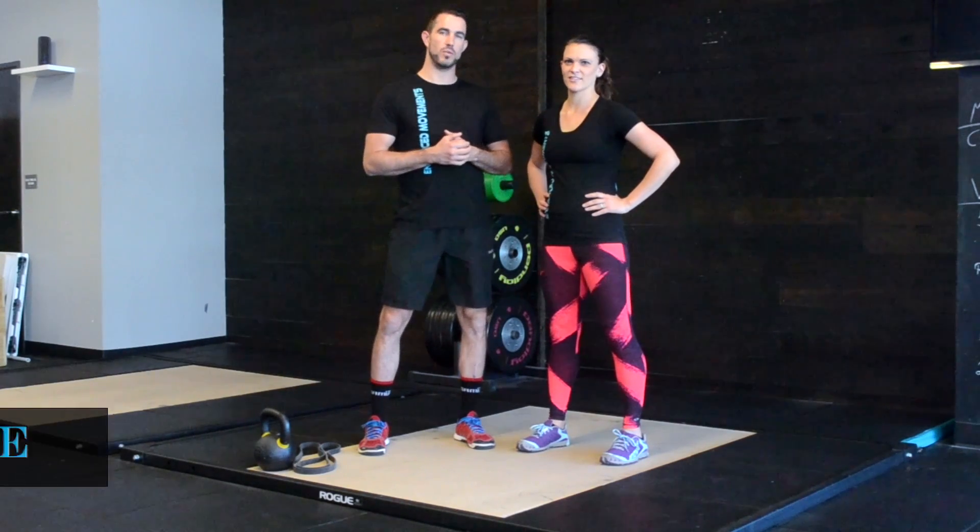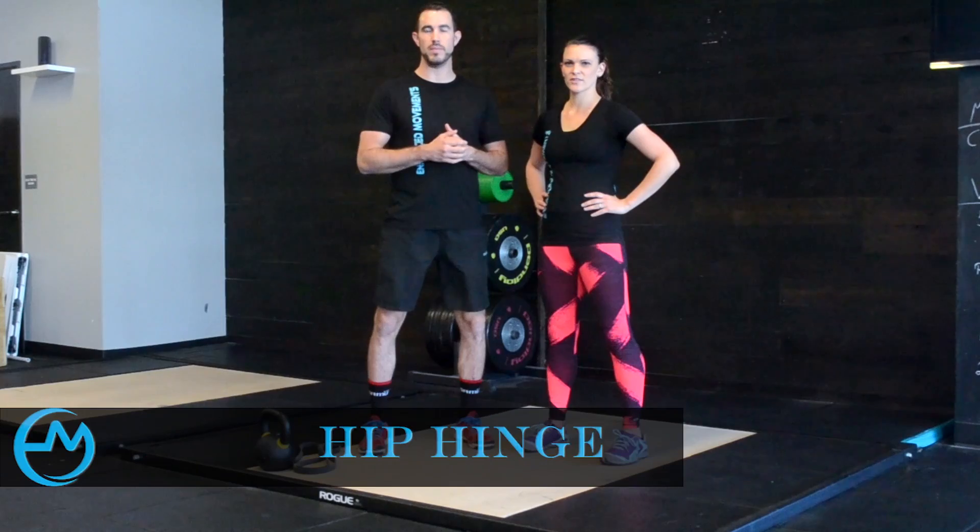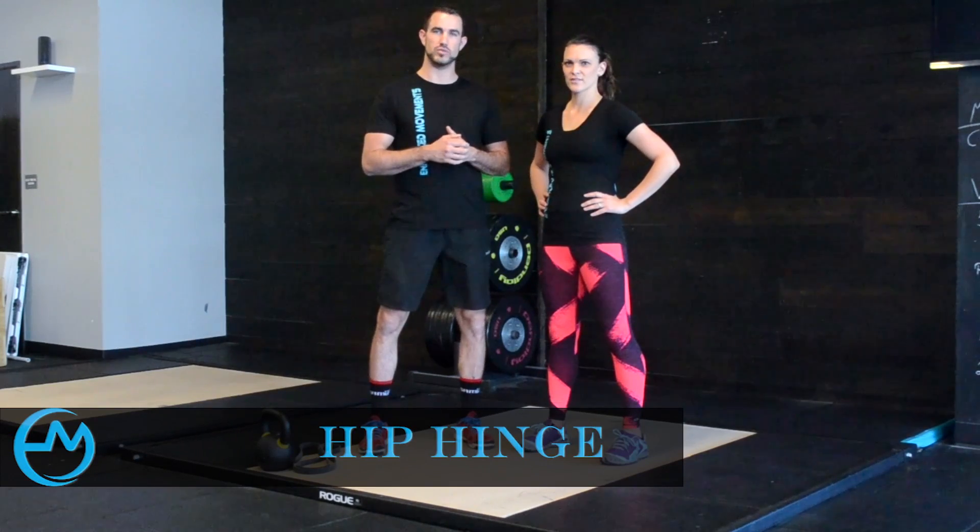Hey guys, I'm Dr. Antonio Guerliet, and I'm Dr. Michelle Guerliet. Today we're going to be going over progressions for the hip hinge and how it applies to working up to a kettlebell swing.